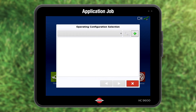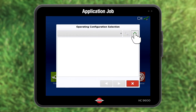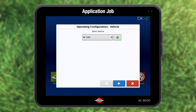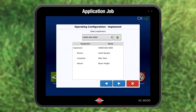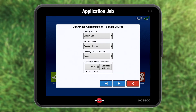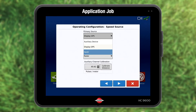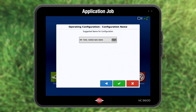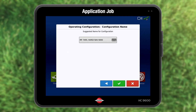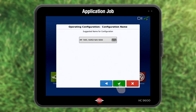The first time requires a configuration of a vehicle with a sprayer. Press add in the upper corner. I see my tractor and I press the forward arrow. Select the sprayer and press forward. Choose the primary speed source. For trailed sprayers, choose Hardy and press forward. A configuration name is suggested. It can be changed via the keyboard icon. If OK, press the accept.